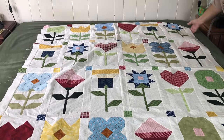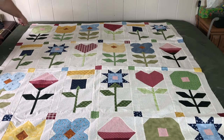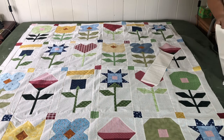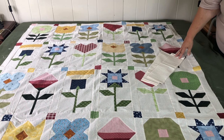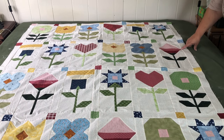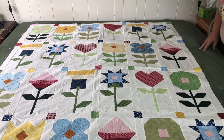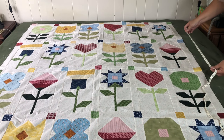Look at that — all together! Now the last step is to put on the borders, and then we will start getting it ready for the quilter. If you've been following along and followed the pattern, you should already have your border strips pieced and ready to go. The strongest application is going to be to put your side borders on first, and then your top and bottom borders on second.